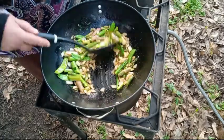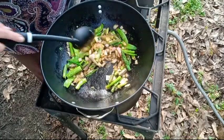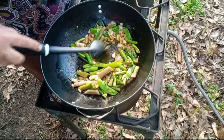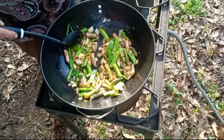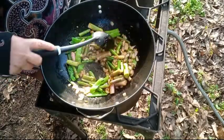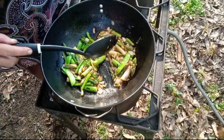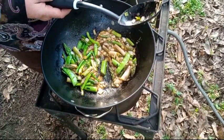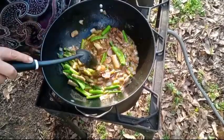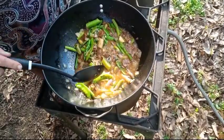I'll let it sauté a little bit longer. It's gonna take a little while for those bigger snow peas to get done and for these bigger asparagus spears to cook through. I have a pint jar of my homemade mushroom stock. It has mushrooms, onions, all kinds of seasoning, and chaga powder.